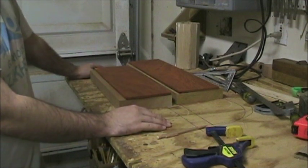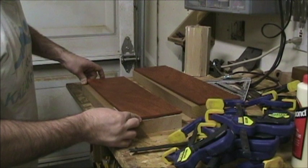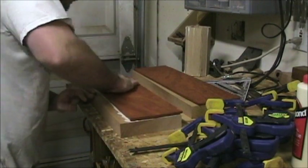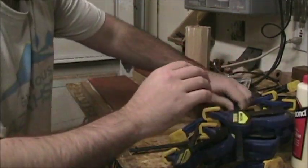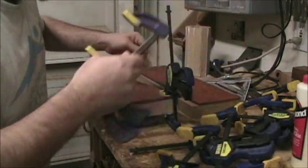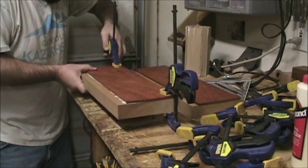I'm going to do the gluing off camera since clamping can be repetitive, but here's what it looks like completely covered in glue on both sides. Go ahead and give it a little spread, check to see that everything is lined up, and then start putting these clamps on. Right now I'm putting them on with just low pressure — I just want them on here to keep the top piece from sliding away.